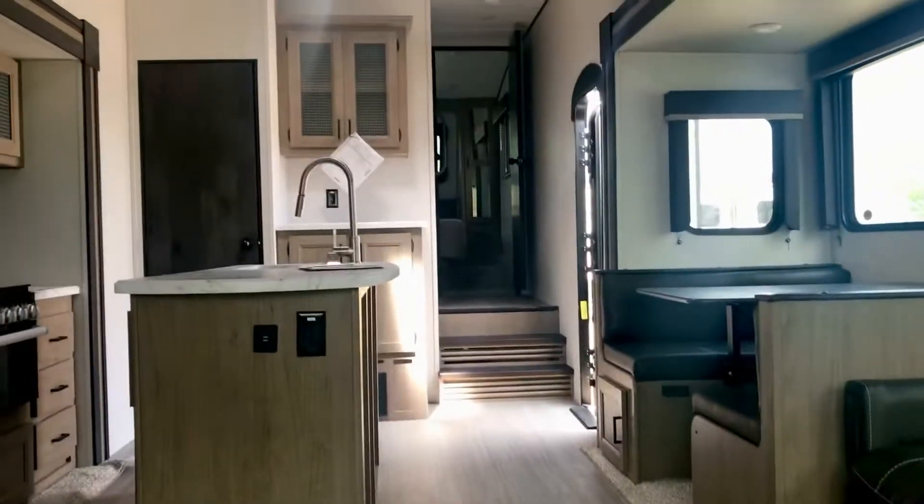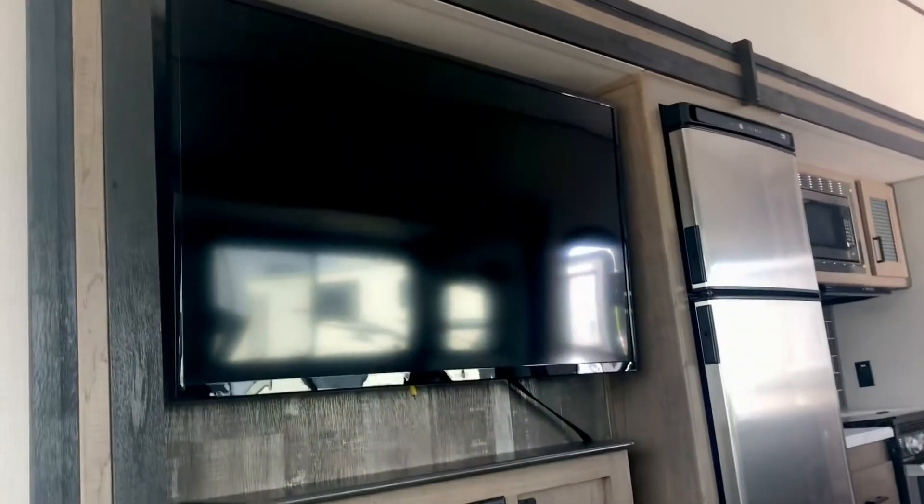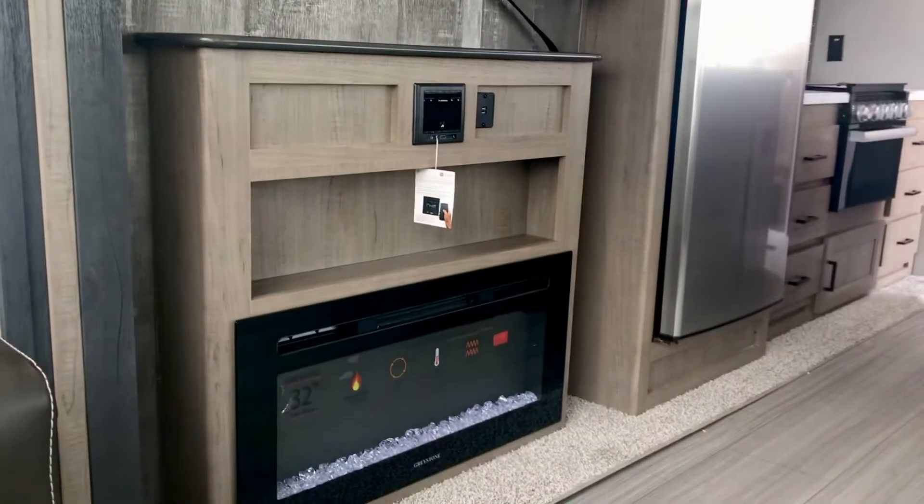You get this double-wide sofa in the back. Here are your theater seats, directly across from your big screen TV and electric fireplace.